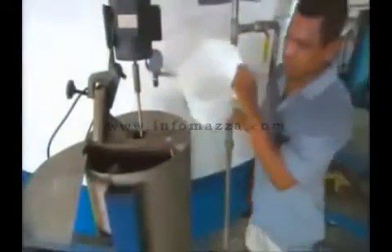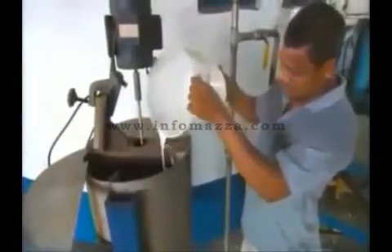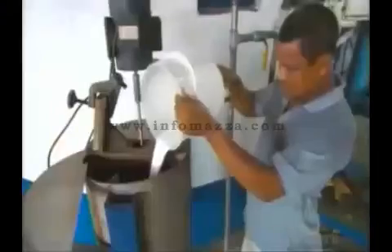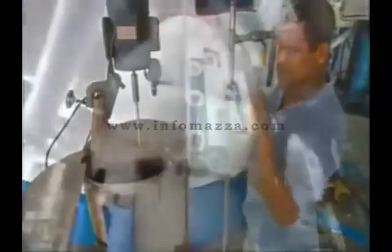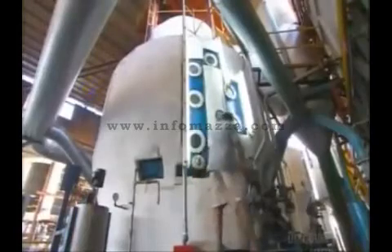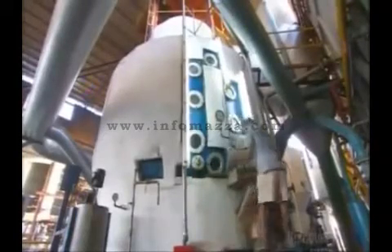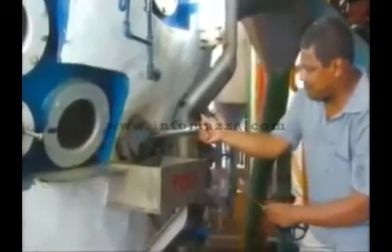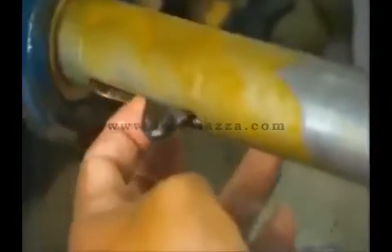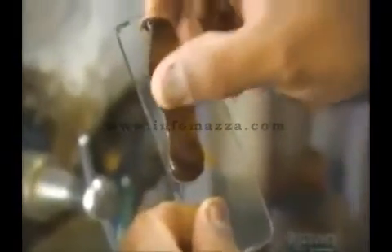Workers now pour microscopic sucrose crystals suspended in alcohol into the syrup. This milky solution binds to the sugar present in the syrup and helps draw it out. Next, it all boils in large vacuum pans, forming sugar crystals. As the water in the syrup boils away, workers regularly check to see how the sugar is crystallizing. The goal is to produce a thick crystallized paste known as massecuite.